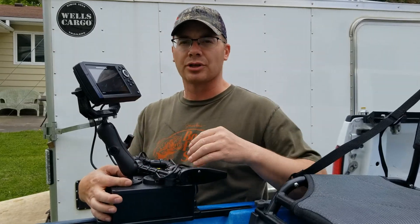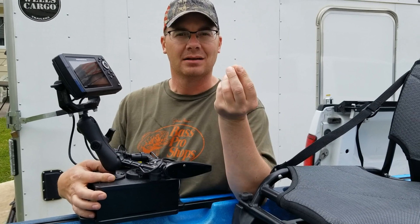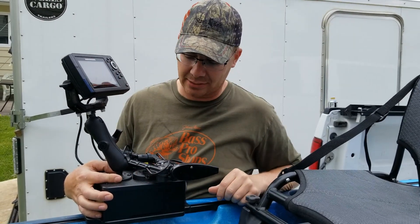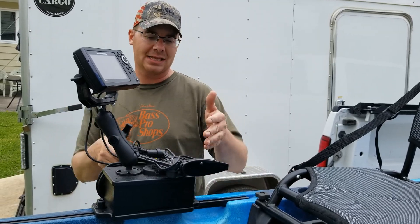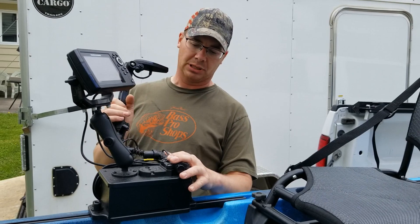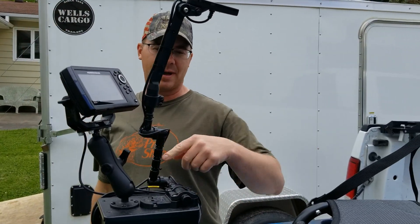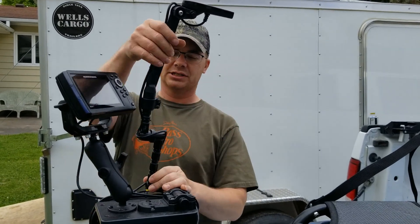So that worked really good. Plus there's a recess in there so you can put a nut up in it, and it fits in there so you don't have to try to get a wrench inside to mount it all together. So the Yak Attack Cell Block, the RAM mount, and then this is called a Yak Attack Switchblade — and this is where my transducer is mounted.